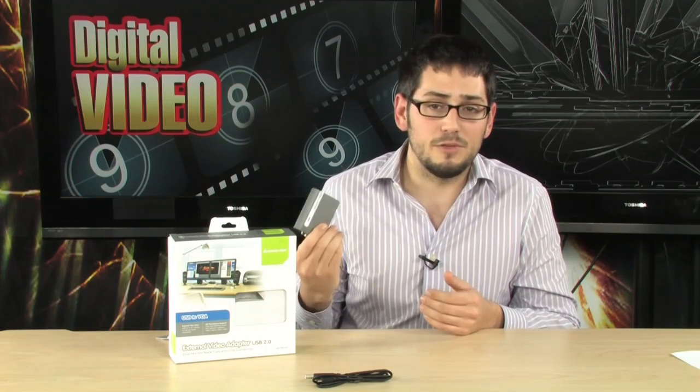You can clone the monitor — so if you wanted to show someone else what's on your screen, or have a copy of both screens for whatever reason, you can clone them. You can also extend them so they're one big workspace. You can do so many things, and it makes you a lot more efficient and helps with multitasking.